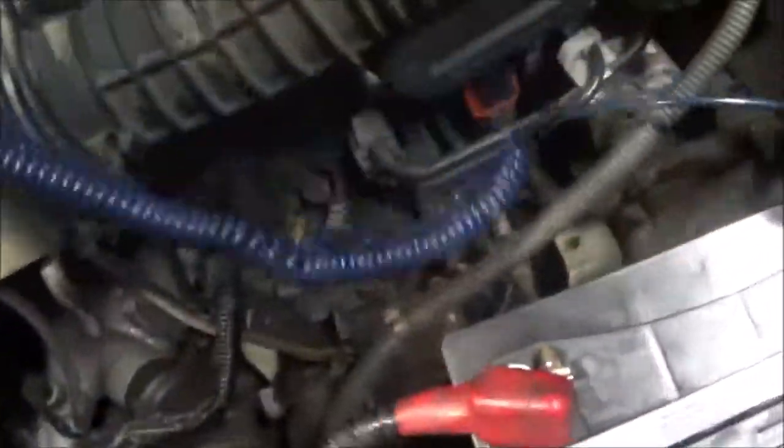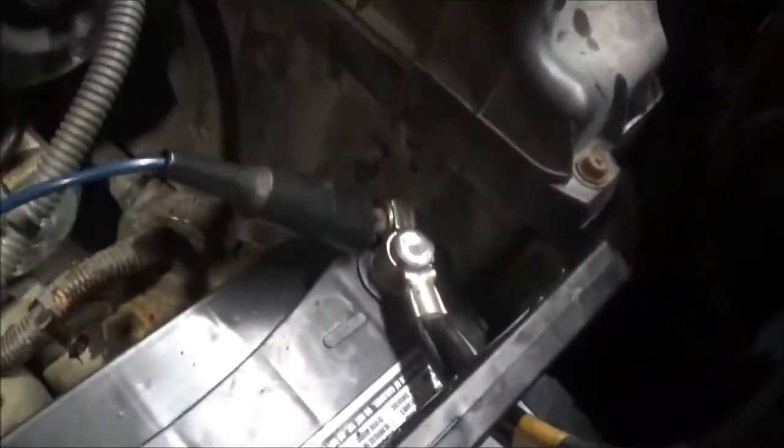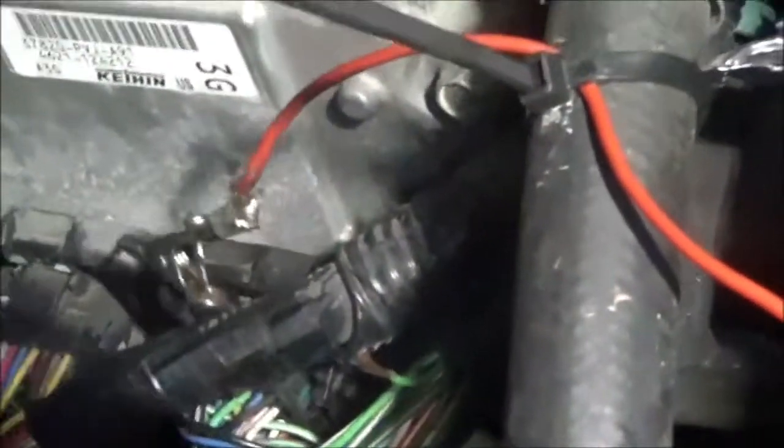We're going to test the harness wire. I have a test light and I am at battery negative, which is ground. I'm going to touch the positive. Going back over here, the wire I want to deal with is the one going through the harness. I'm going to test for a short to positive — I have the test light connected to battery ground. If this is shorted to positive, the light will come on when I touch it. Now I'm also going to turn the ignition on, because there may be a positive wire that only lights up when the vehicle is running.